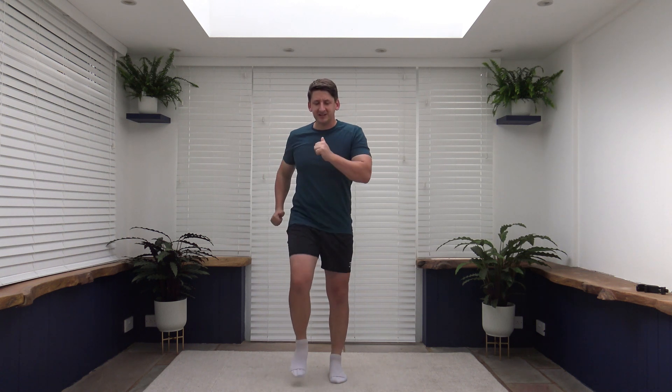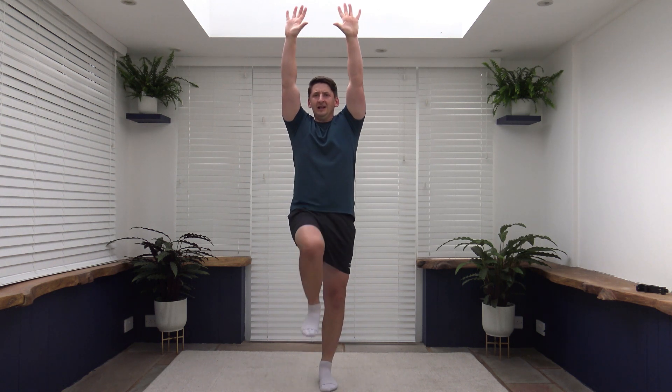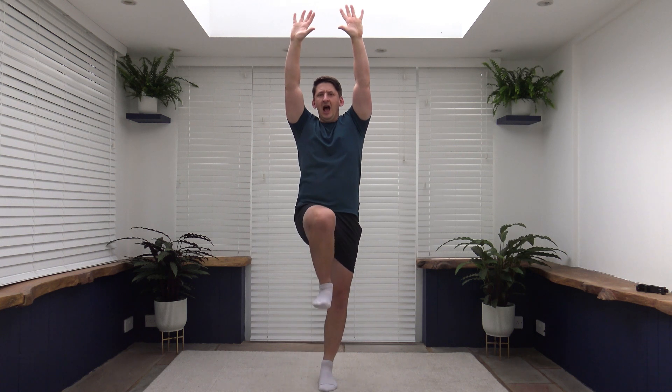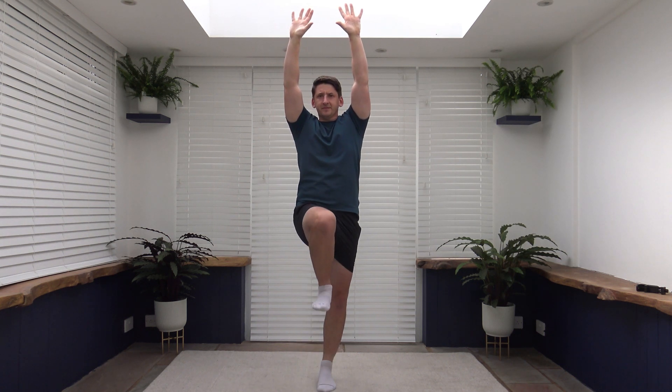Lovely job. Well done. Keep that going. The next exercise to come up: hands up, bring the knee up, squeezing those core muscles. Nice and slow and controlled. Four, three, two, one, let's go. Slow and controlled. Have a little pause at the top to work on balance as well. Lovely. Well done. Keeping that going. Show my posture — back is nice and straight, head facing forwards.